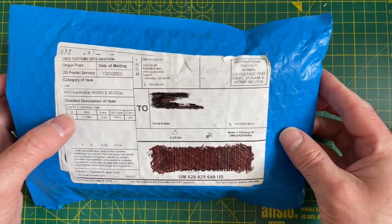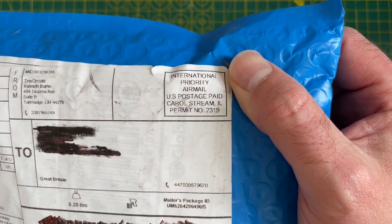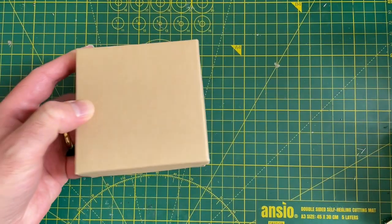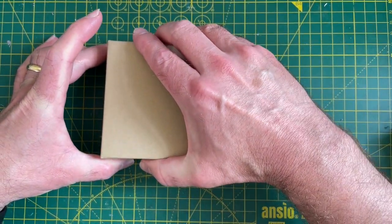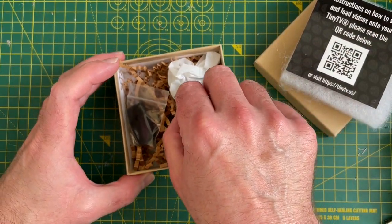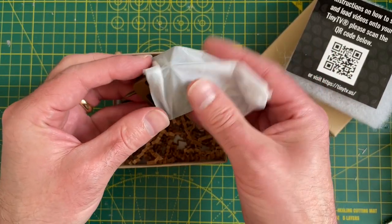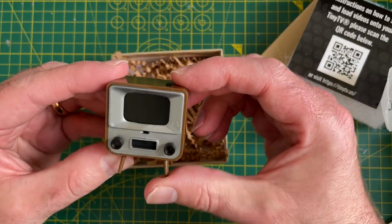This is very exciting. I get lots of packages from China, but this one is from the good old USA. I've already opened it — let's have a look at what's inside. We have a box. This is something from Kickstarter. I backed this a very long time ago. But it's a very, very tiny TV.